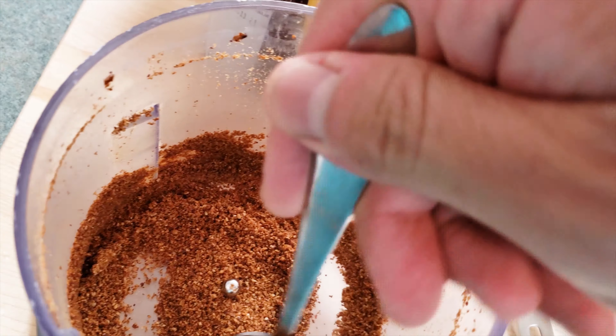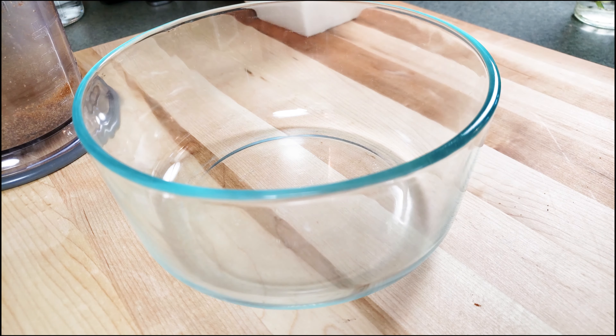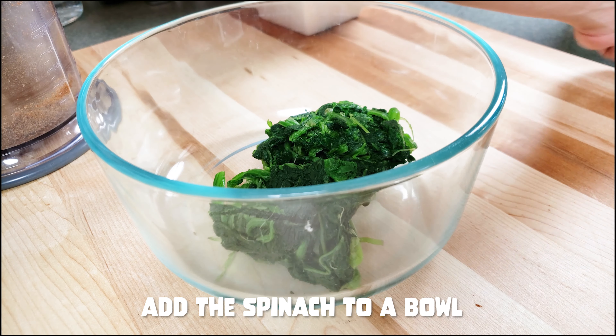My food processor is called the Ninja, but I think it's the noisiest ninja around. Imagine a ninja walking around making this sound. Yeah, the samurai's got that ninja. I'm going to mute the sound so you don't have to listen to this.